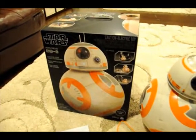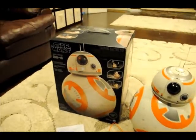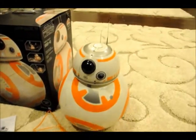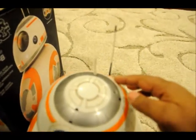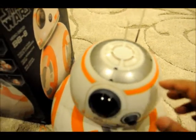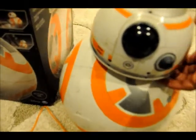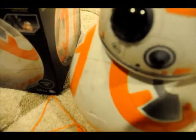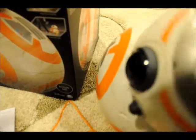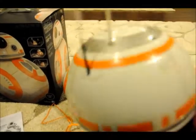This one is packaged in a really nice box and all you have to do is take the head and the body and put the antennas. There are two antennas and they just go in there, and then you have to charge it. The head and the body will separate for charging, and they are attached together with magnets in the bottom.